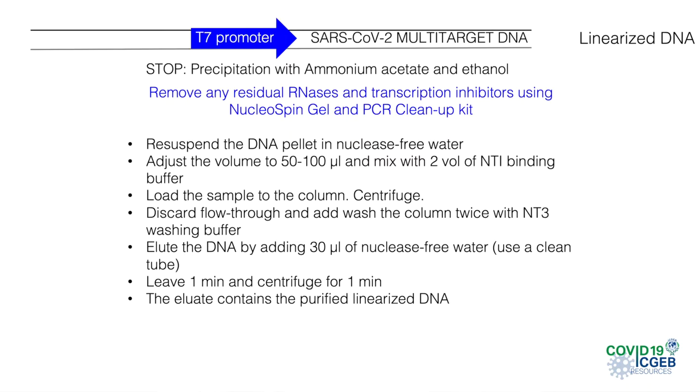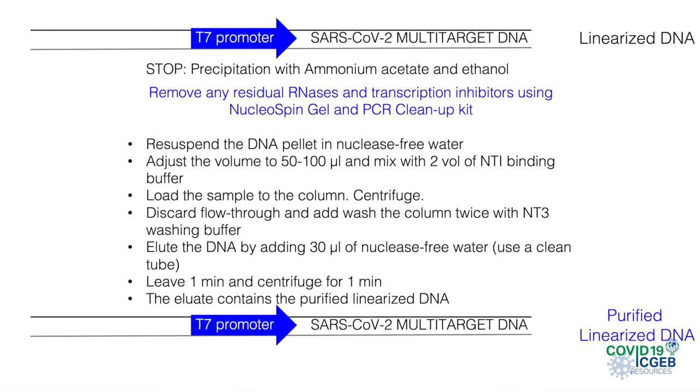The procedure is done using Eppendorf test tubes and a microcentrifuge. Remember to always use sterile and RNA-free material in all steps. The digested DNA is mixed with two volumes of the binding buffer NT1 and loaded onto the column. The column containing the sample is then centrifuged. The eluate is discarded since the DNA is bound to the column. The column is washed twice with the NT3 washing buffer and placed in a new clean tube. After that, we add about 30 microliters of nuclease-free water to elute the DNA from the column. We leave for one minute, then centrifuge again, and the purified DNA will be in the eluate.